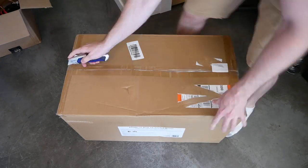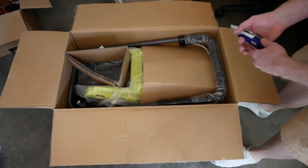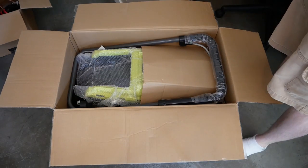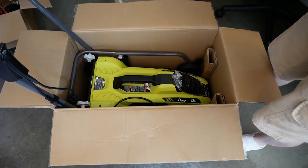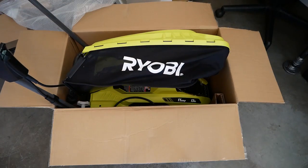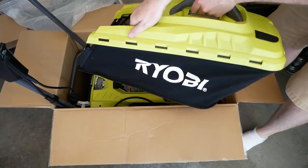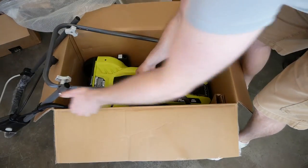Getting right into the unboxing, the first thing we see is that it comes in a relatively unbranded container — just plain brown with a Ryobi sticker. Guess they're really trying to save money everywhere here. Aside from a couple snap-on items, the unit ships almost completely assembled. First out is the surprisingly decent feeling grass bag. Black fabric is surrounded by metal and Ryobi green plastic. So far, so good.